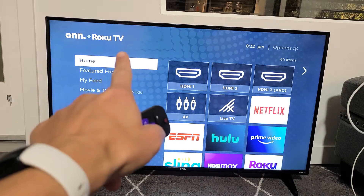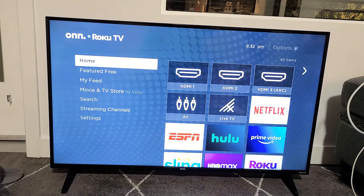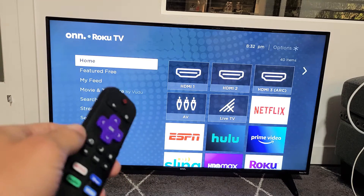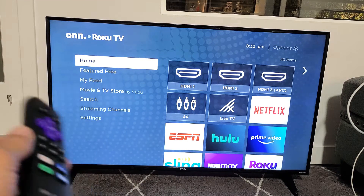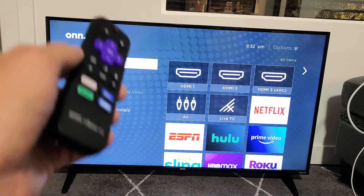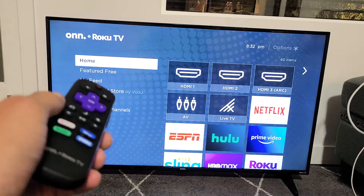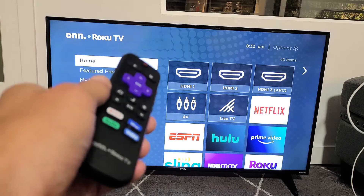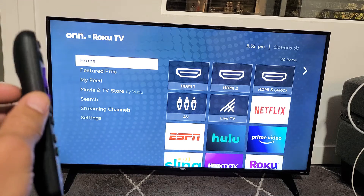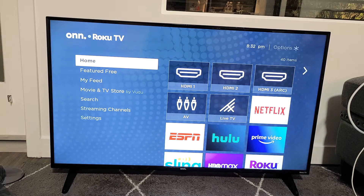You have a Roku TV and you have an issue where your Wi-Fi is not connecting or it's not connected. Maybe you were watching Netflix or Amazon Prime Video one day and it worked perfectly fine. Next day you woke up, went back to Netflix or Amazon Prime Video, and all of a sudden it says not connected or not connecting. I'm going to get you guys up and running right now, and this will help about 70% of you guys.